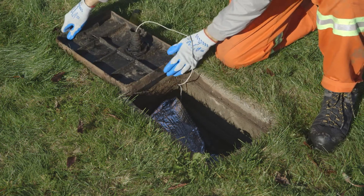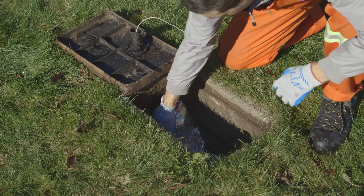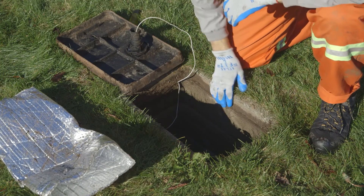Open the cover gently. There are small wires under here that need to remain connected. Once you remove the insulation and the cover is up, you can see your water meter.